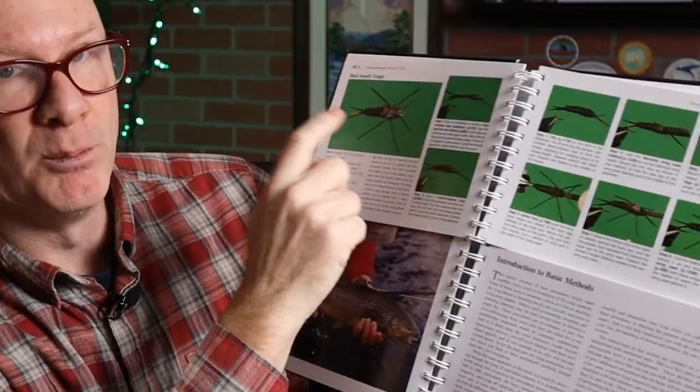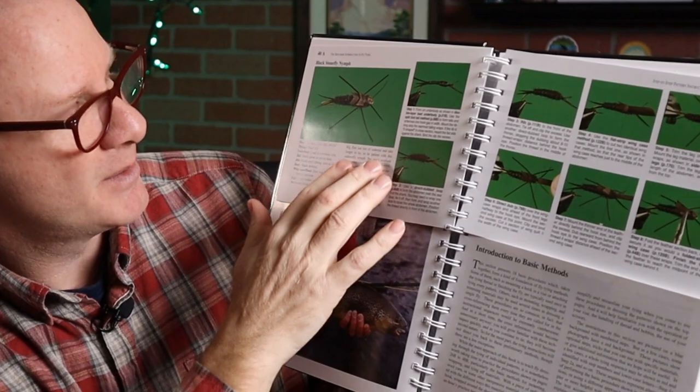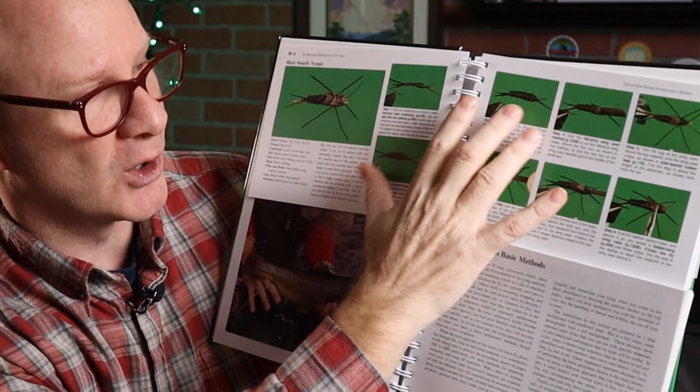The pages after this are split into two. Let me show you — we'll just randomly flip to one right here. Black Stonefly nymph. On this first page you've got a picture of the fly, the recipe, a little bit about the history or who created it, and then seven or eight steps for how to tie this fly.